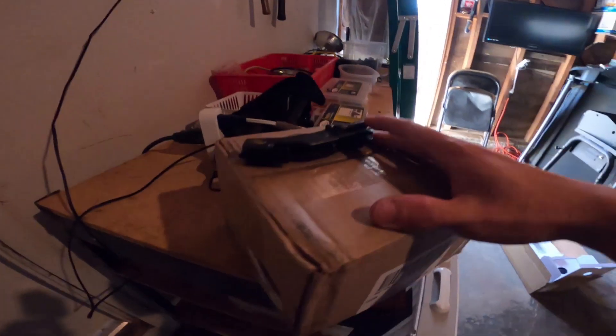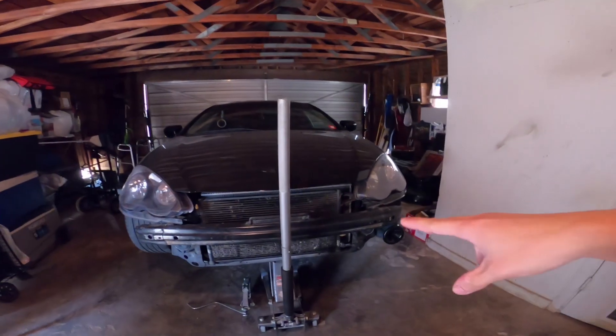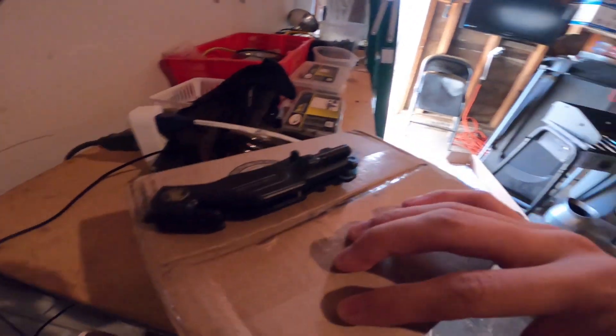What's up everyone, welcome back to the channel. In this video I finally got what I needed to complete my header. Guys, I finally upgraded to Skunk2 header. I didn't record me installing it because I just wanted to get it done. But yeah, this is what I needed to complete it since I bought my header used. Let me get to unboxing.